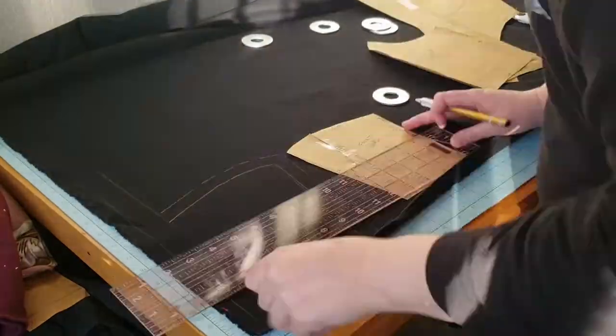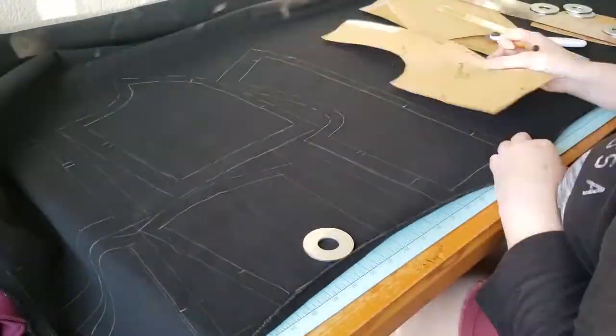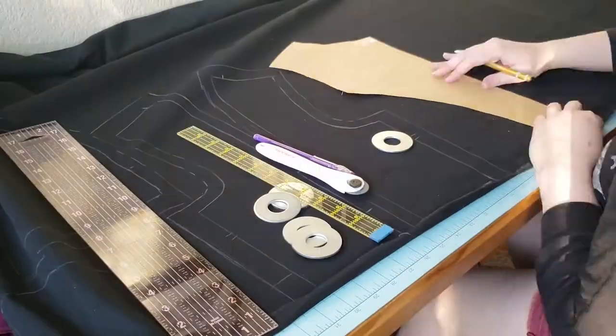I'm using the same method to trace and cut the pattern out of the Coutil. You only need to do this with the under-fabric. We will use these pieces to cut out the fashion fabric.